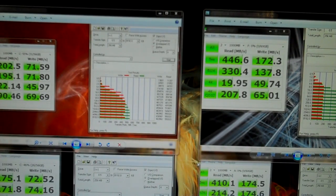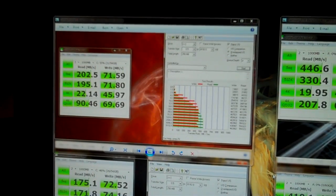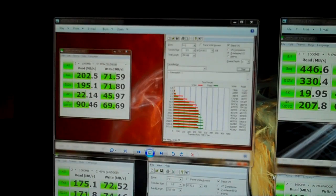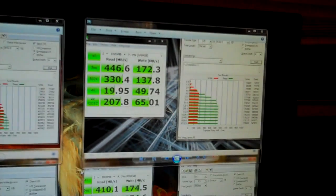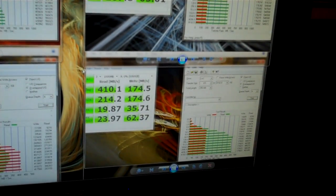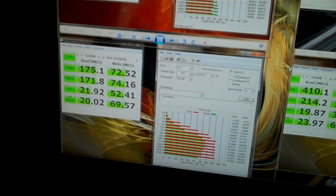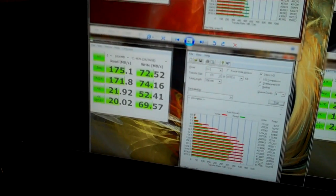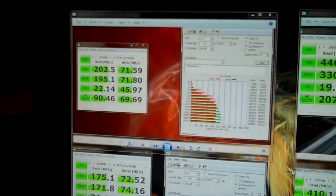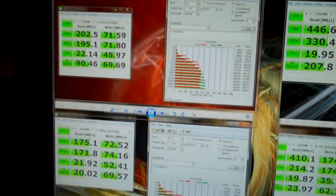So, up top on the left, this benchmark is for the Corsair SSD in AHCI mode. Down below on the left is IDE mode. On the right we have the Samsung SSD. So we've got AHCI mode up top, IDE mode on the bottom, Samsung on the right, Corsair on the left.